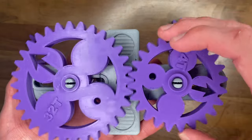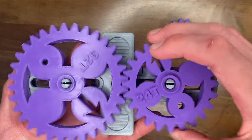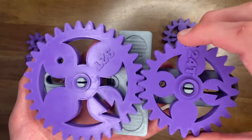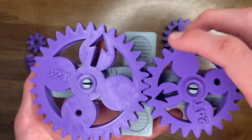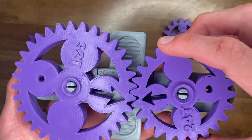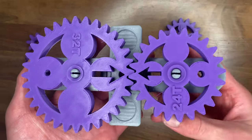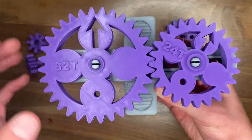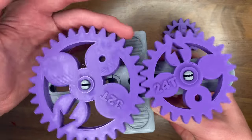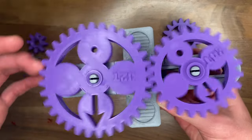You can also experiment with some really cool challenges, like how many times does the 24 tooth gear have to spin for the 32 tooth gear and the 24 tooth gear arrows to finally align again. In this case the 24 tooth gear has to spin 4 times and the 32 tooth gear has to spin 3 times for them to align back again.